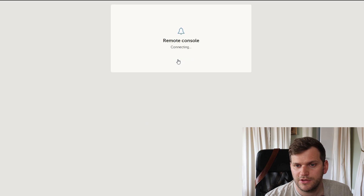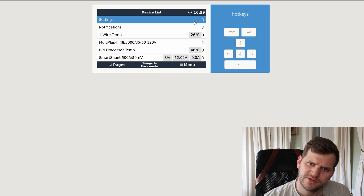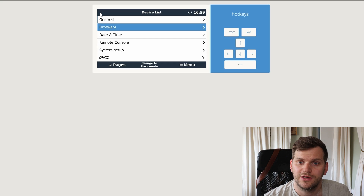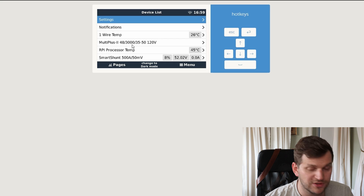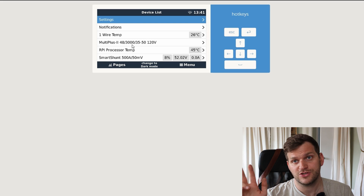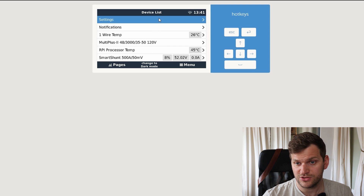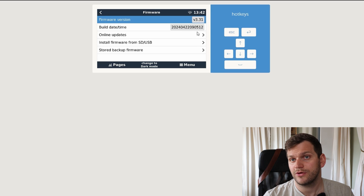I can see it is starting, so let me try to reconnect. It says setup helper was already installed. Let's do a quick firmware check to see what it says. After the reboot was done — it took me three times to get here. Going to settings, firmware, and we can see we have 3.31 installed.